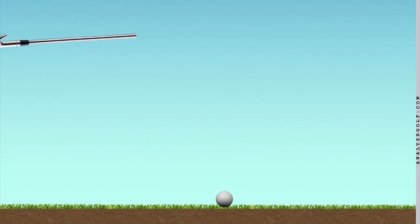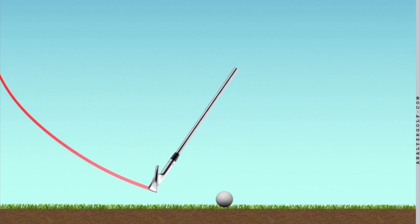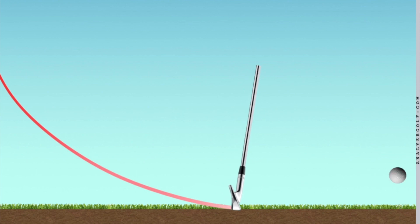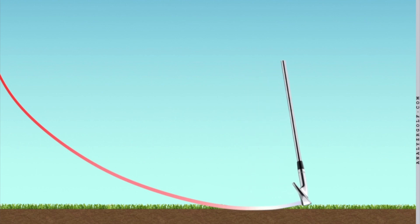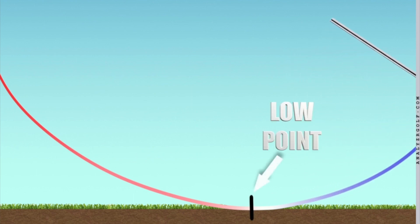When we have a well-struck iron shot, the club is traveling on the downward part of the arc. The ball is struck as the club is coming down, usually about four to six degrees on the downswing. Then a divot is taken, then the low point is reached, and then the club actually works on the upswing. So yes, during that point at impact the club is traveling down — that's true. However, many amateurs mistakenly believe that they have to try to hit down, and that's not true.